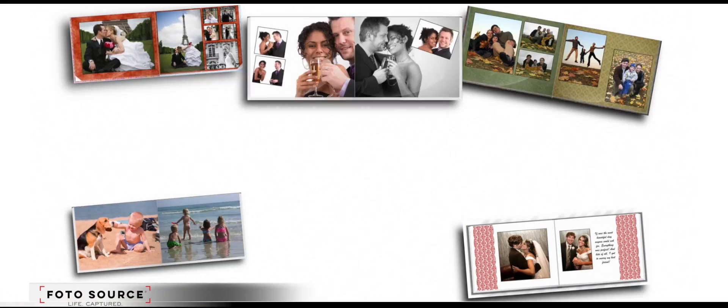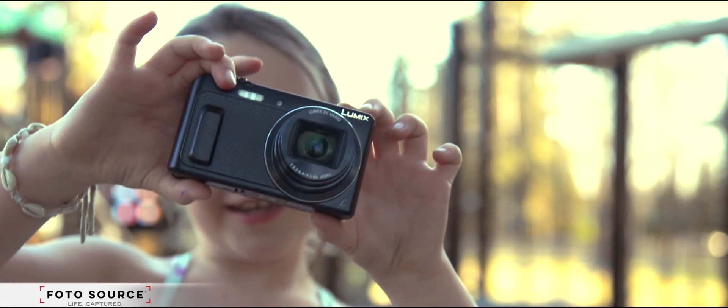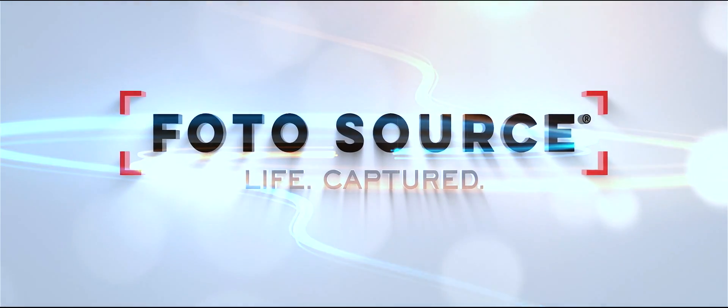Is my book ready? And see just how easy and beautiful your storytelling can be with the Panasonic Lumix ZS45. We have everything you need to get inspired. Photosource. Life captured.